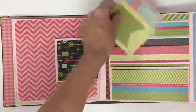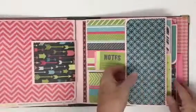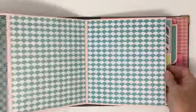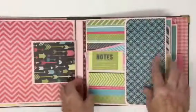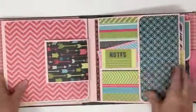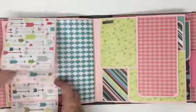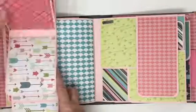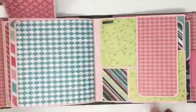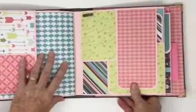She wanted pockets to be able to put her memorabilia in. And this actually is a zigzag — it goes out this way and then it goes out that way. And this is another waterfall, and the whole thing goes up.